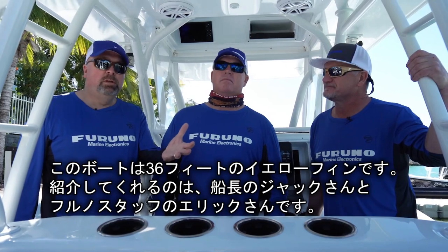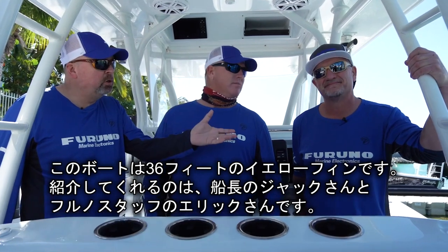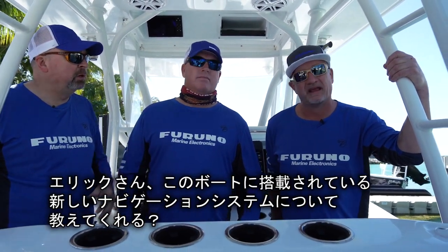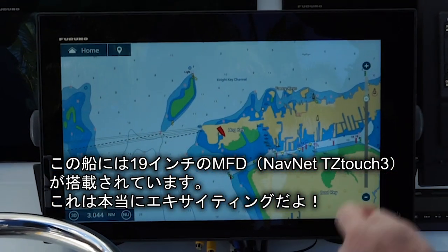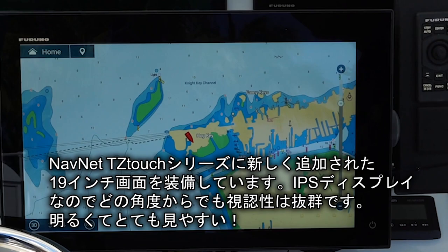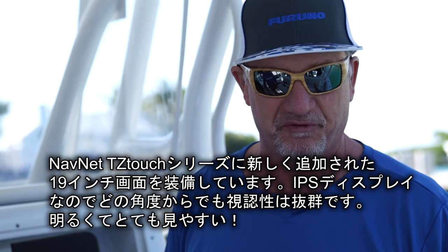Welcome to the Furuno boat. This is a 36-foot Yellowfin with Captain Jack Carlson from Two-Konk Sportfishing and Eric Coons from Furuno. Eric explains they have the brand new TZ Touch 3 19-inch MFD — the first 19-inch in the TZ Touch line — featuring an IPS display that's viewable from any angle, super bright, with great new features, speed, and performance.